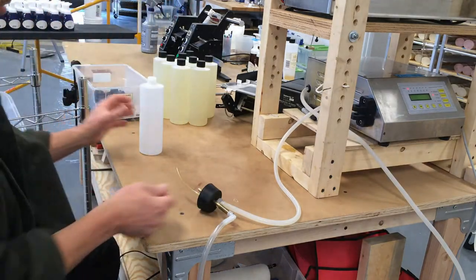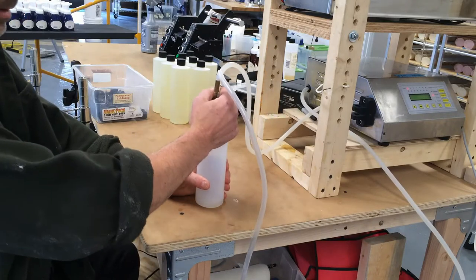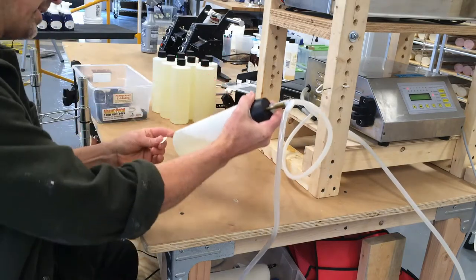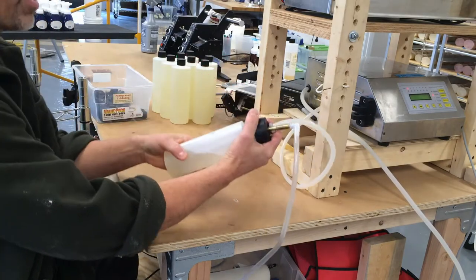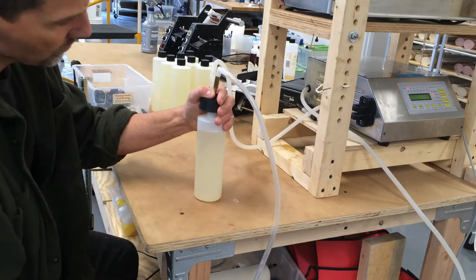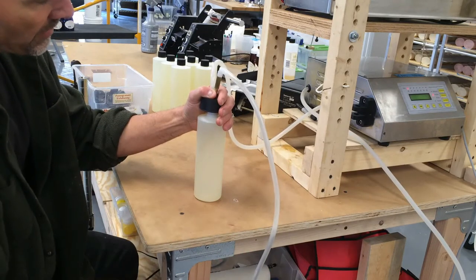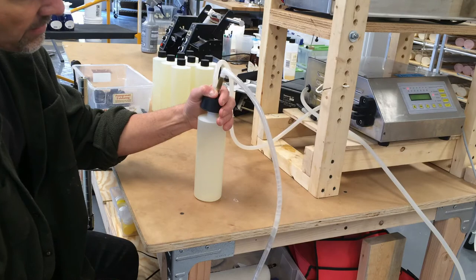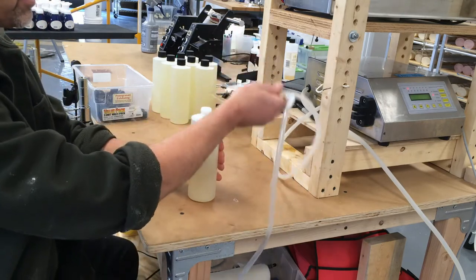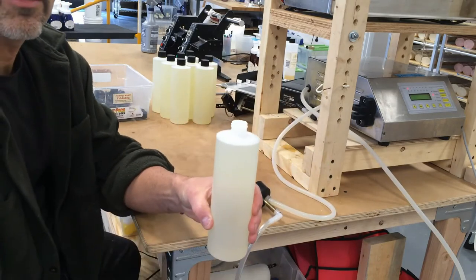So operation is very simple. This just gets inserted in. Hit the button. That's just a date tag — it goes on the bottom and then I allow it to fill up, starts to overflow. And then when I crack the top a little bit, the overflow flows out. And there you can see that I've got a perfect fill.